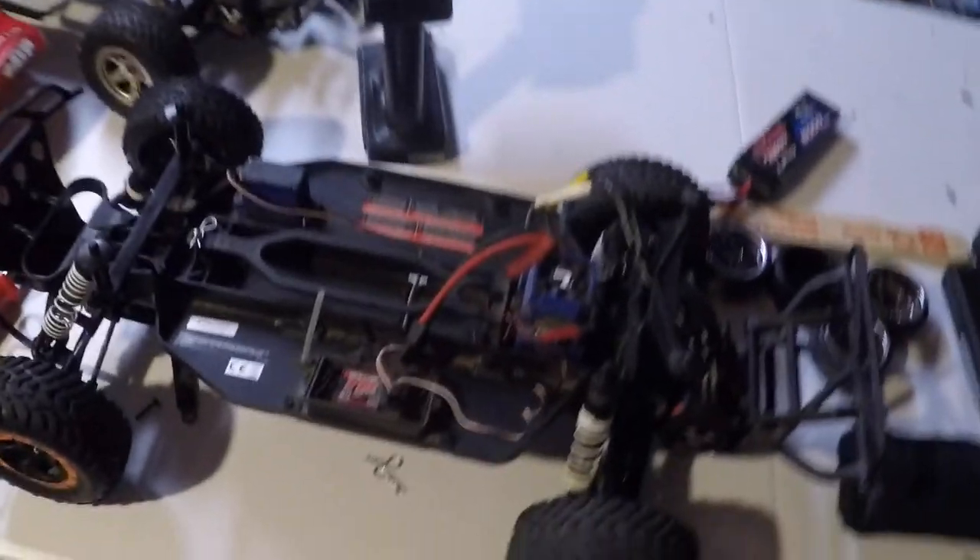We're gonna have some fun today, Saturday, not a whole lot to do. I've been working really hard on these hobbies of mine. These cars have been sitting for a long time and I'm trying to resurrect some of these old cars, restore them, and go have some fun with them.